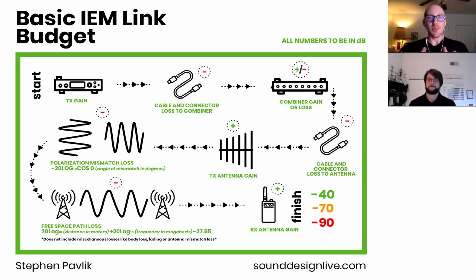So, basic IAM link budget — what are we doing here? This is actually one of my more favorite topics about IAMs because we are broadcasting signal and trying to get it to tiny little packs that are weaker than our big receivers and big antennas. We really need to focus on how much signal we're pushing out of these antennas to get to those little packs hidden by skin and clothes. This can be a little challenging, so link budget is really helpful here.